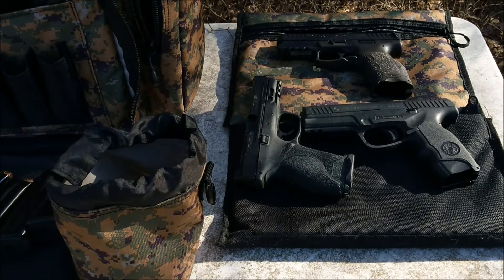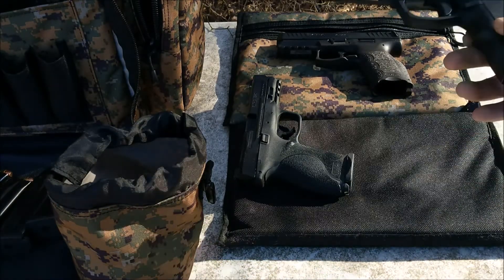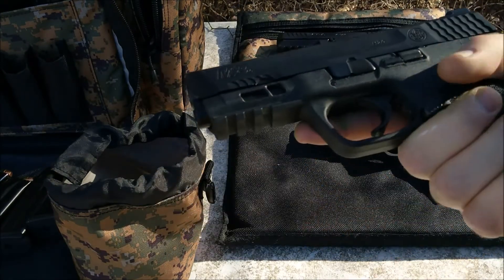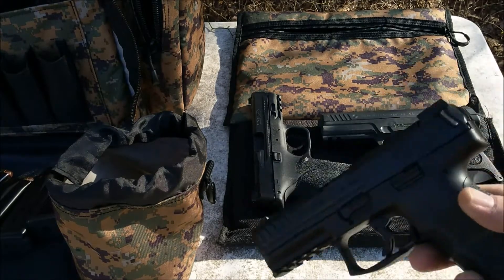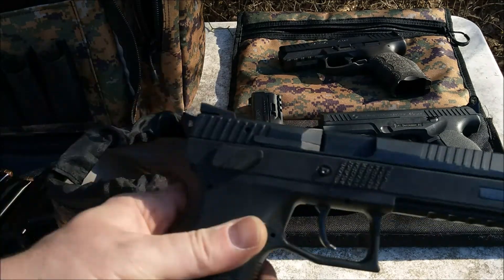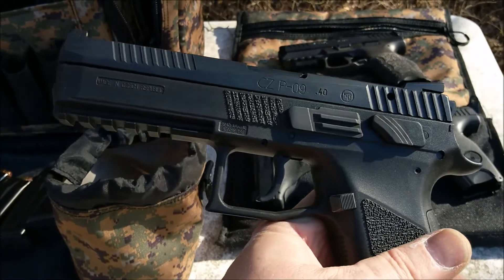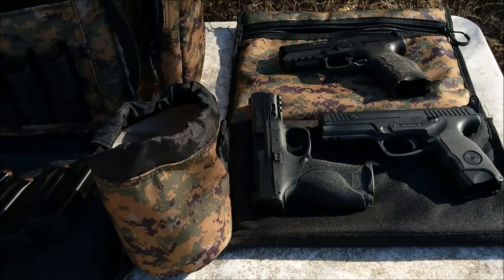Welcome back to the channel — got a little .40 action going on today. I got the Steyr L40, my M&P 2.0 40 (the 4.25, not the compact), the VP40 all in black, and one I don't think I've shown in a while — my CZ P09, and this is the one in .40. I didn't bring the 9 down, just figured I'd show all the .40s today. Got a whole bag full of ammo plus all the mags are already loaded up. Gonna do some blasting, stay tuned.